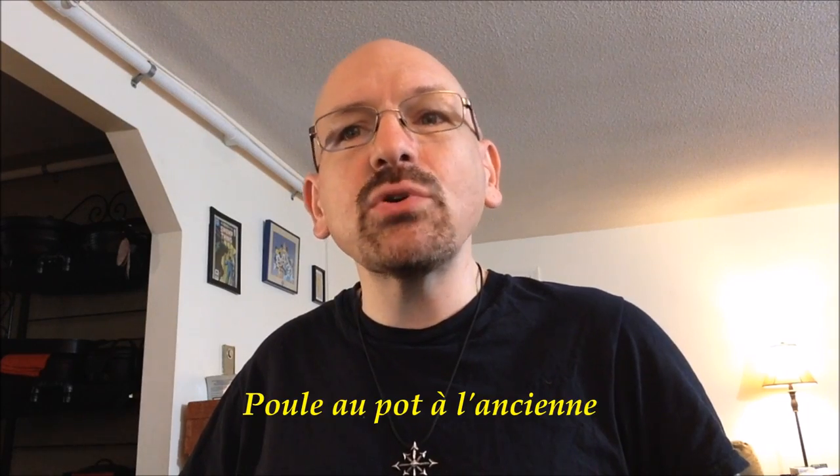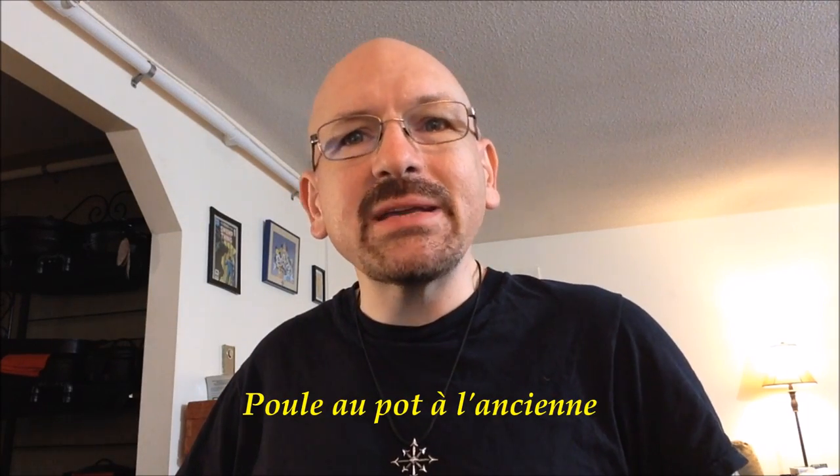Hi there. Welcome to YouTube chicken roasting video number 2387, give or take a few. A few years ago, I came across Dorie Greenspan's take on the classic French recipe of poulet au pot, which is simply chicken in a pot. I've made this dish a number of times since then and the results have been good every time.